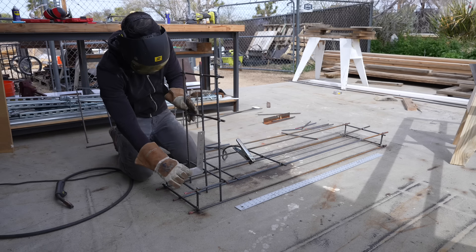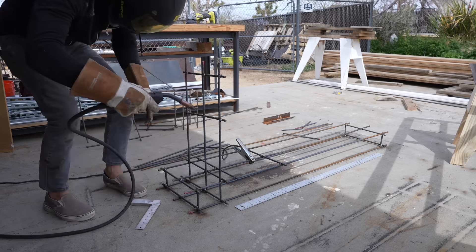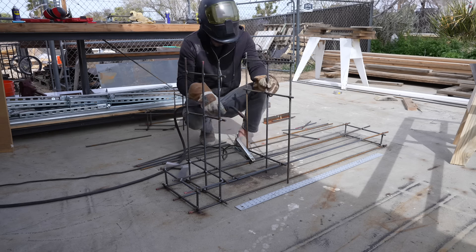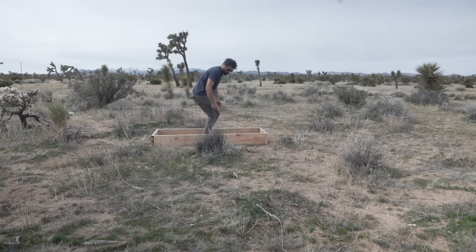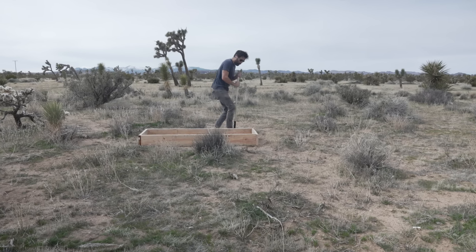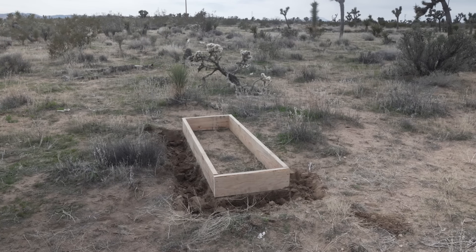Welding also ensures that everything will hold together nicely when I move this steel rebar assembly from one workshop to the new house. I picked a nice spot in my new yard and then started digging. For footings like this I like to do one shovel width around the exterior of the form.